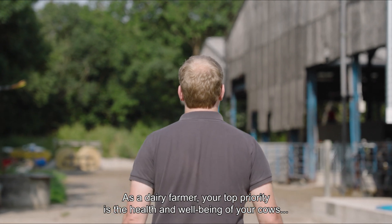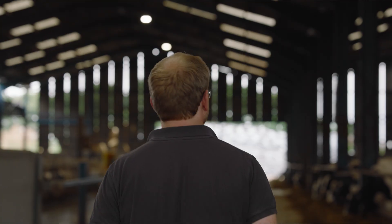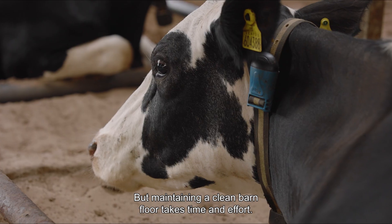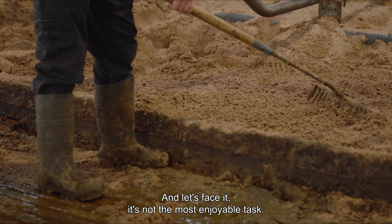As a dairy farmer, your top priority is the health and well-being of your cows, ensuring they live in the best possible conditions. But maintaining a clean barn floor takes time and effort. And let's face it, it's not the most enjoyable task.